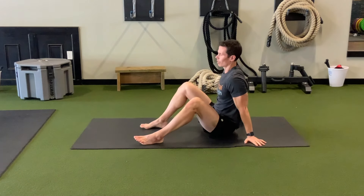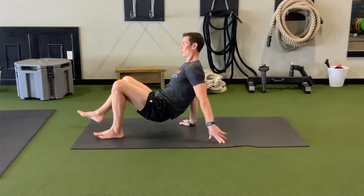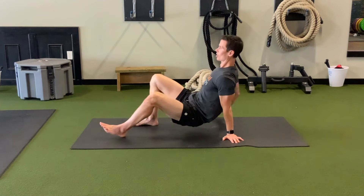Hey guys, I'm Tim with Original Strength, and this week I wanted to talk to you about the crab crawl. Typically in OS we talk about the hands and knees crawl, the leopard crawl, and the spiderweb crawl, and rarely do we mention the crab crawl.